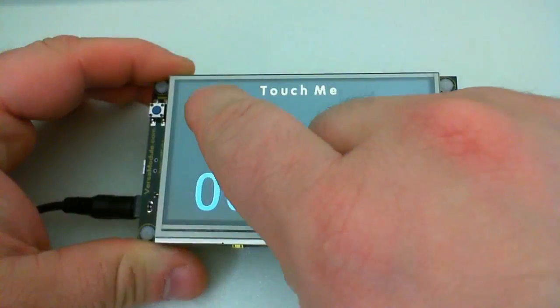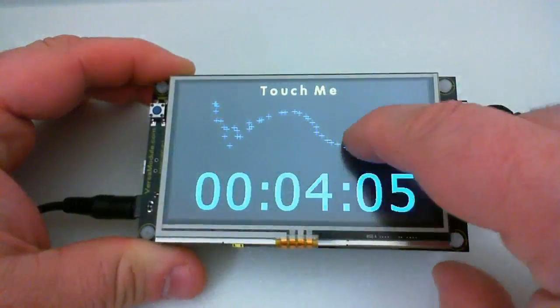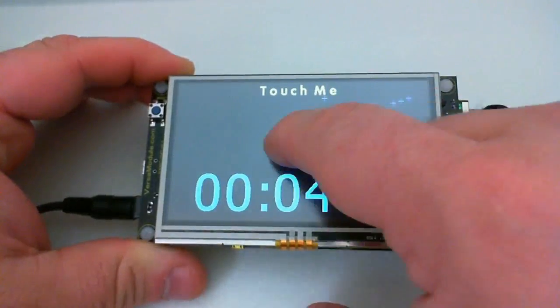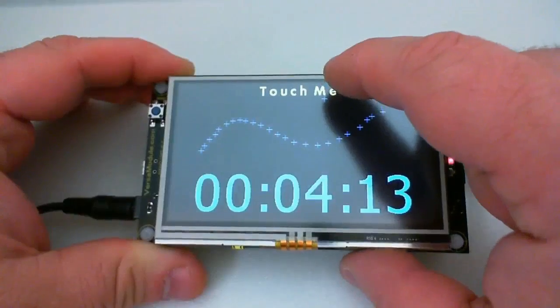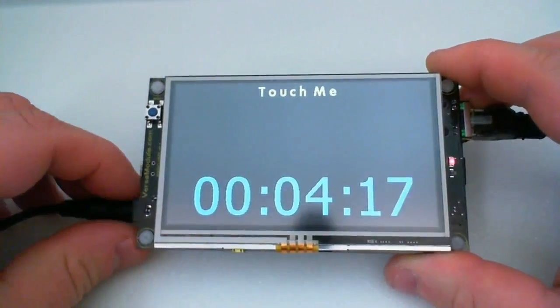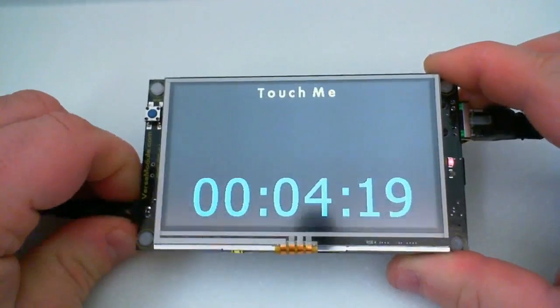Here we see the board itself. Obviously we have the touch screen, which is very reactive to your finger. Let's power it down and take a closer look at it.